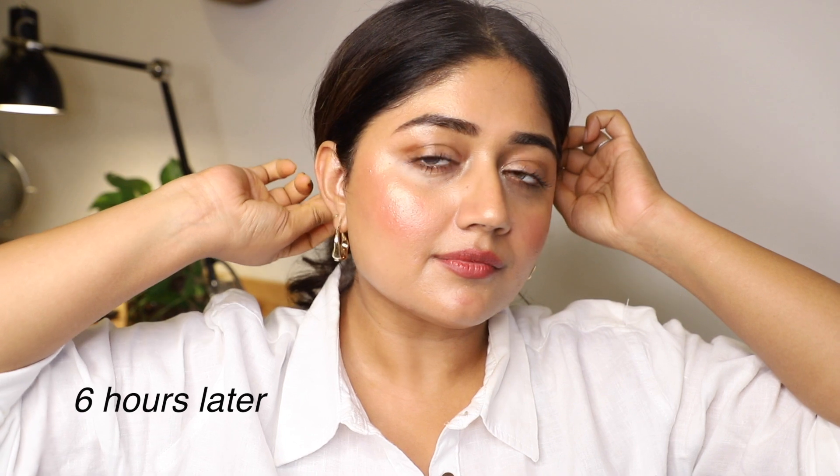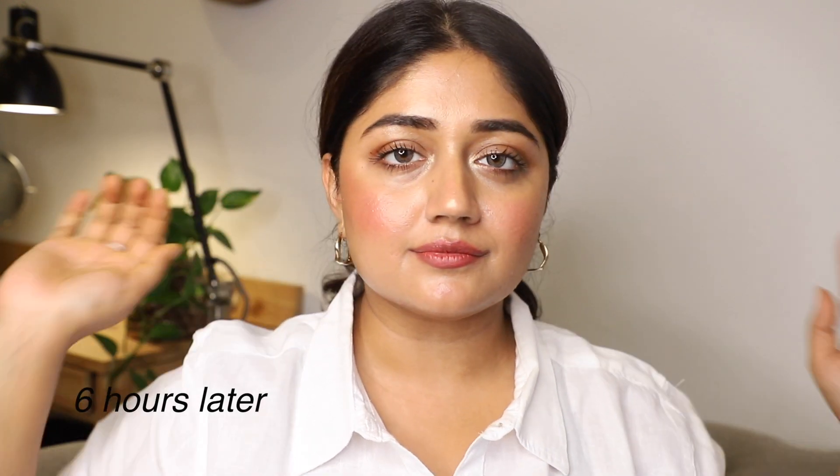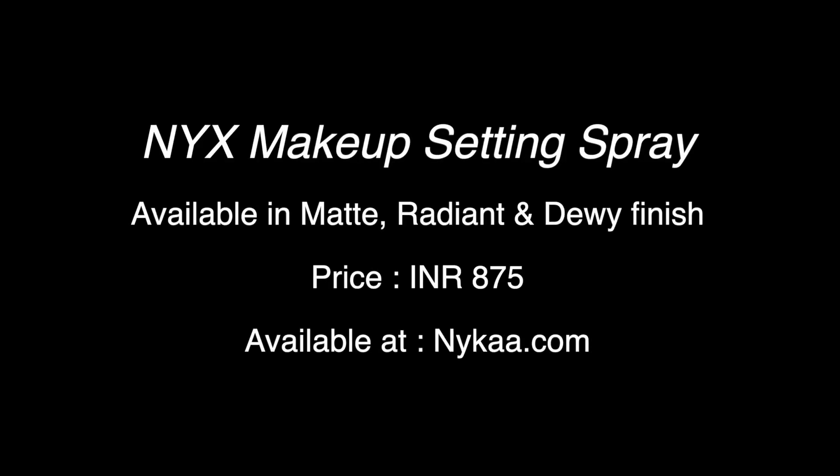For the three-hour check-in, I felt like my makeup was still intact — my blush, my foundation, my concealer — and I still had a radiant finish. Then by the six-hour mark, I was still really happy with how my skin looked. You can see that my blush has faded but it's not completely gone, and my skin is slightly more dewy but it's not too shiny. So I'm really happy with these results.